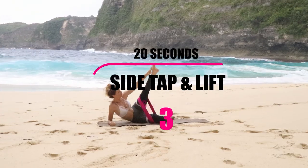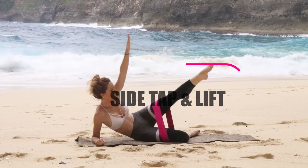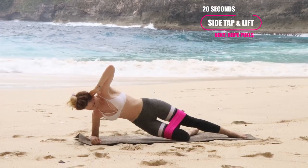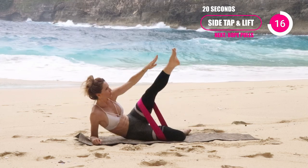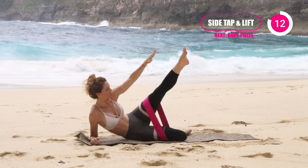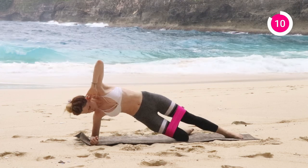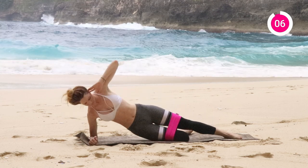When you're ready, go ahead and switch to the other side. Remember to keep breathing — no holding your breath. It's really about in through the nose, out through the mouth, just trying to get as much oxygen to your muscles that you're working.